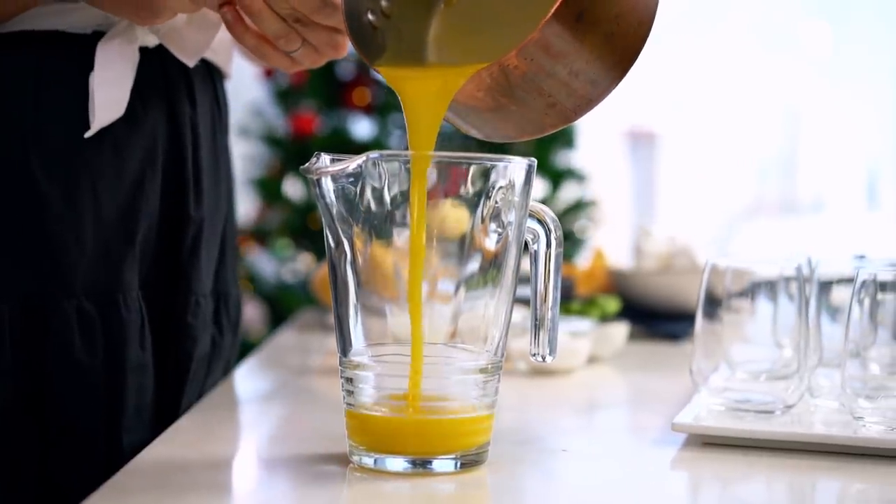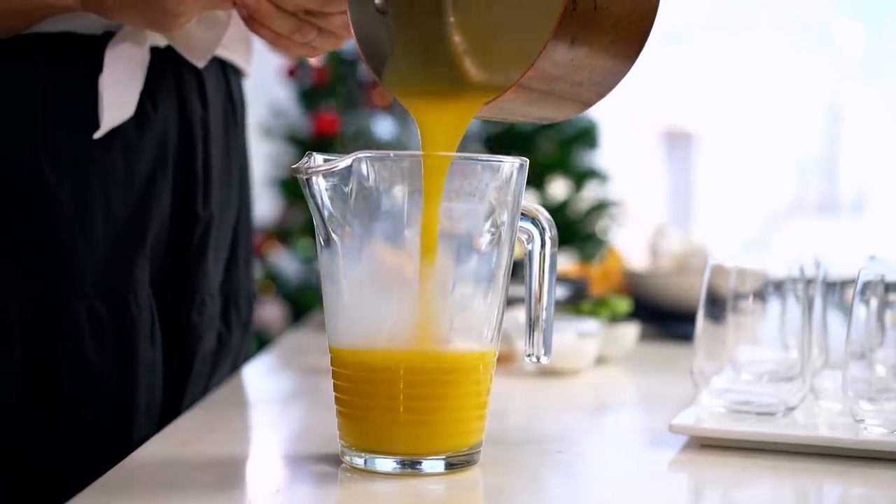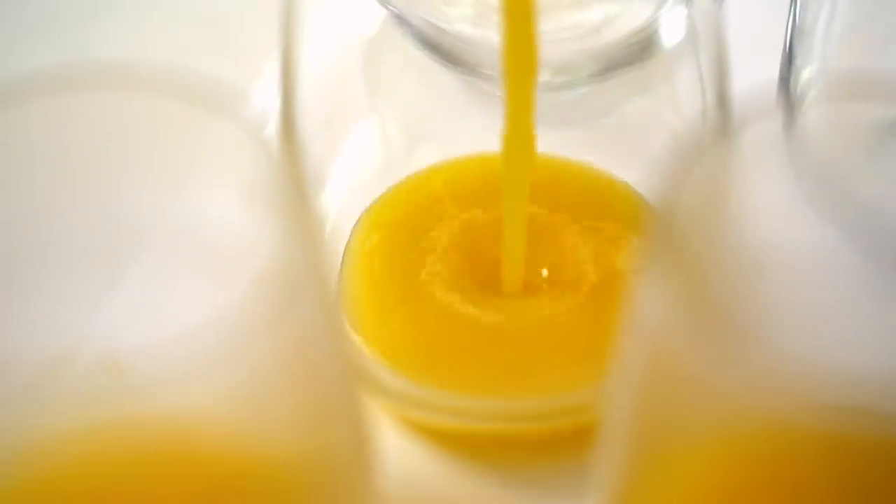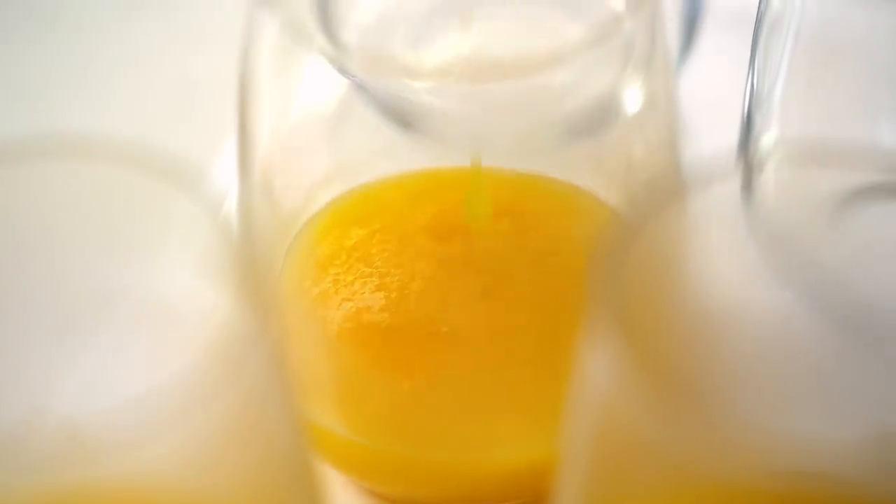Agar agar instead of gelatin here is really great. Agar agar is plant-based, so if you have any friends that are vegan or vegetarian coming over for Christmas, it's great to use that instead of gelatin, which comes from animal bones. Now pour that out into a jug and pour the very first layer of our beautiful trifles. The other advantage of using agar agar is that it sets incredibly quickly and even sets at room temperature, but I'm going to put it in the fridge to speed things up — it'll only need half an hour.